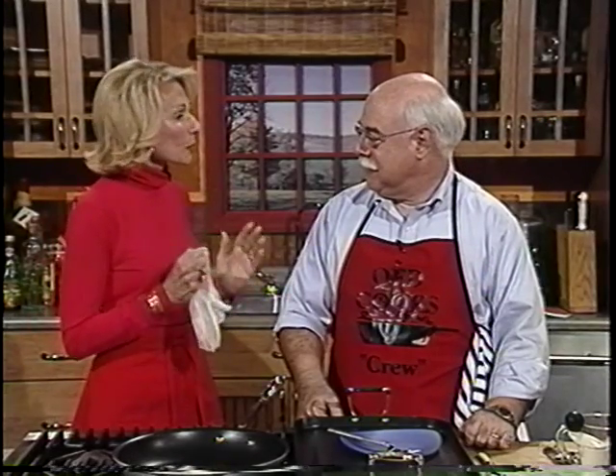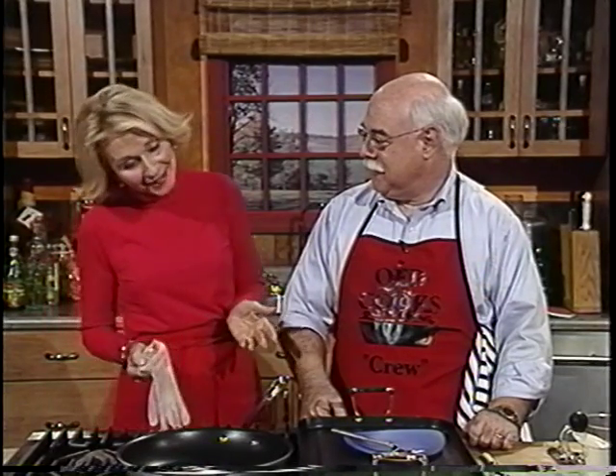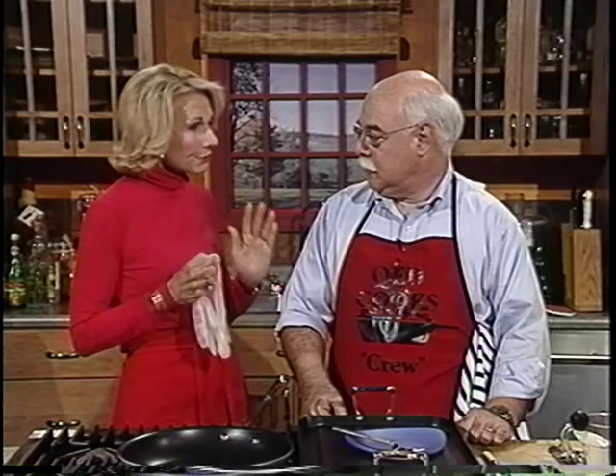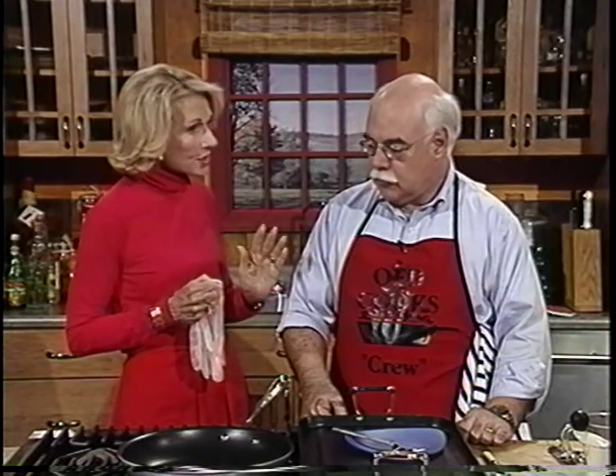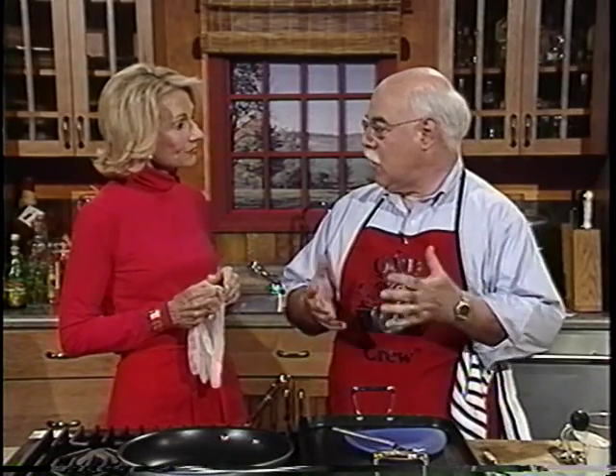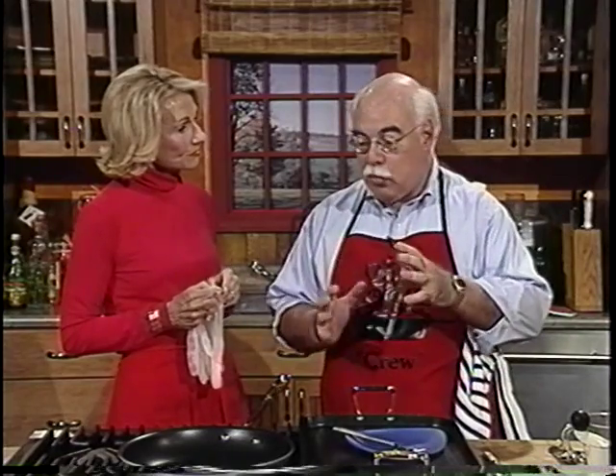Chris, all season you've been showing us how to cook our way to better health, but now that the holidays are here, I think we need a little extra help. That's when it's really difficult. Well, the next half hour you have promised to show us how to create three great traditional dishes that we've learned to love, but this time you're going to do them with a healthy twist. As we've been talking, there are three ways that I like to go about making healthier versions of things that we all love.